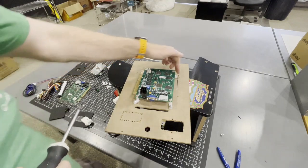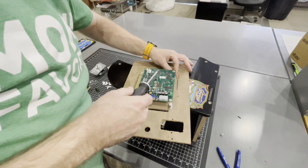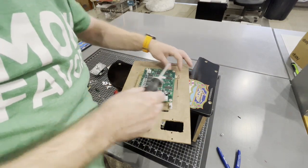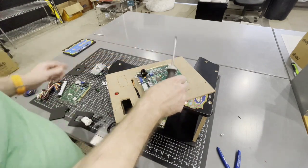If you get over here and you can't get this one in, you can just not screw that one down — it's not necessarily needed. But I have enough room here, so I'm going to get it in right there on the corner.